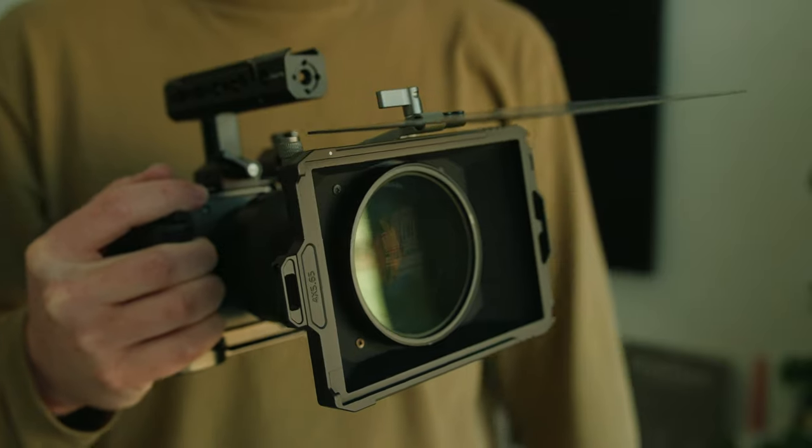And that is all, guys. Now you know why I think this is the best matte box for the Sony FX30. I've linked this in the description of this video, and please let me know if you have any questions in the comments section below. Thank you so much for watching, and I'll see you in the next video.